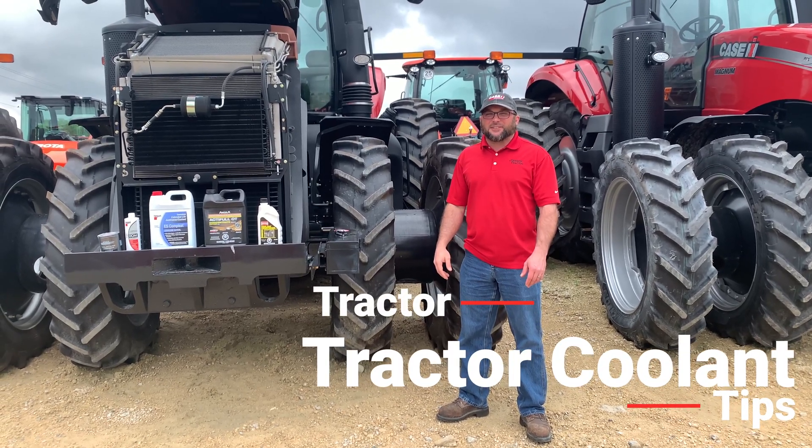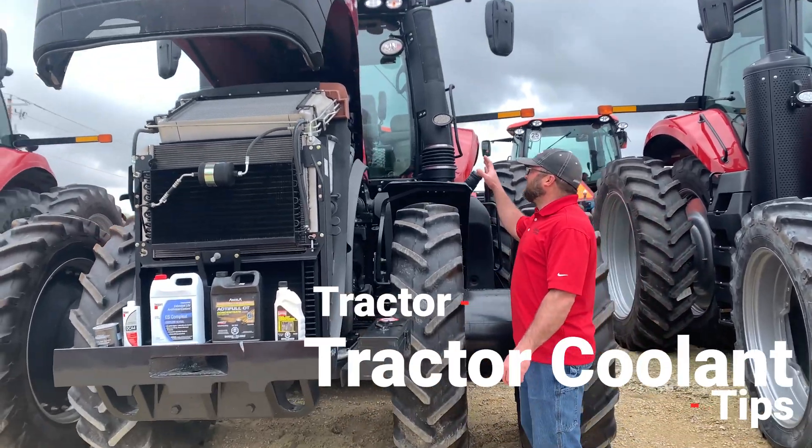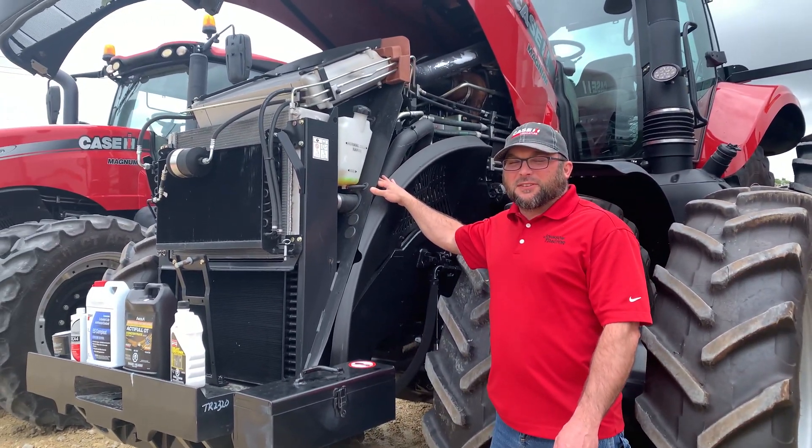Hi, I'm Dale from Johnson Tractor, and today we're going to talk about coolant. On this unit here, there are two places you need to make sure your coolant is at the right level.